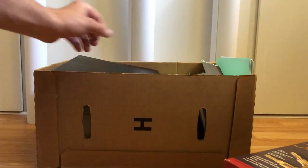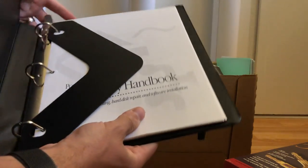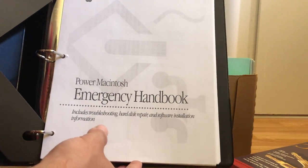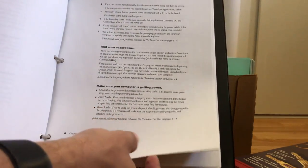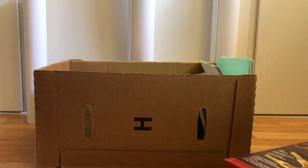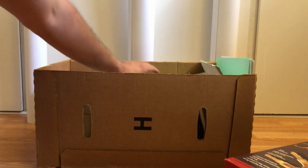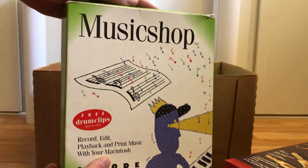Next is a printed handbook — the Power Macintosh Emergency Handbook. It gives you all kinds of tips for troubleshooting. I believe this is from a digital document but it was printed out by the former owner, very cool.